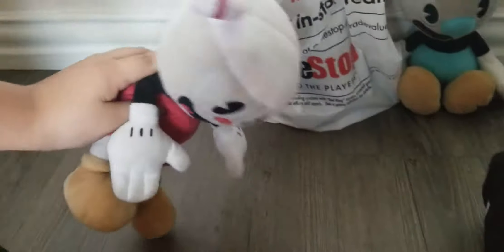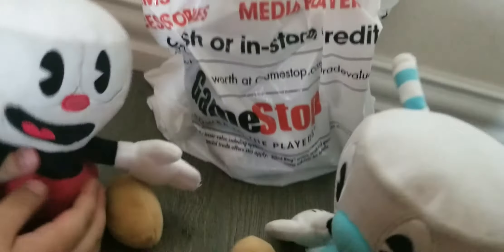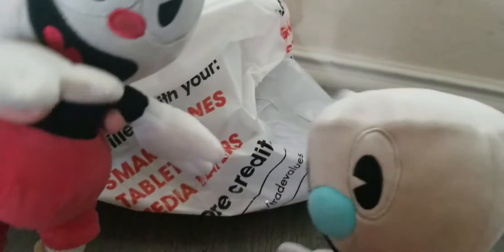Okay guys, today we're gonna be reviewing what's inside this bag - clickbait. Stop being so rusty, let's just start off with the video. Wait, first I need to ask for something. After this video we're going back to the future. We're gonna make a series called school.